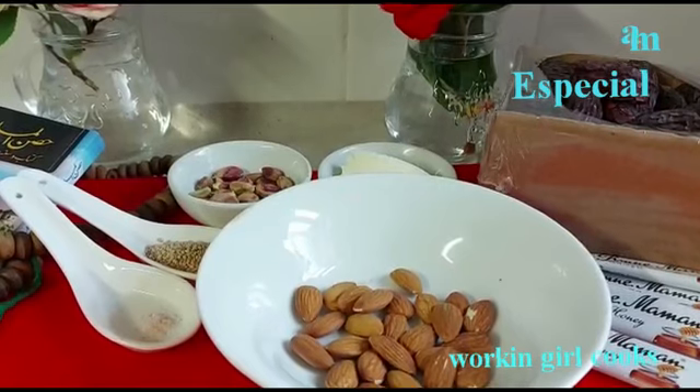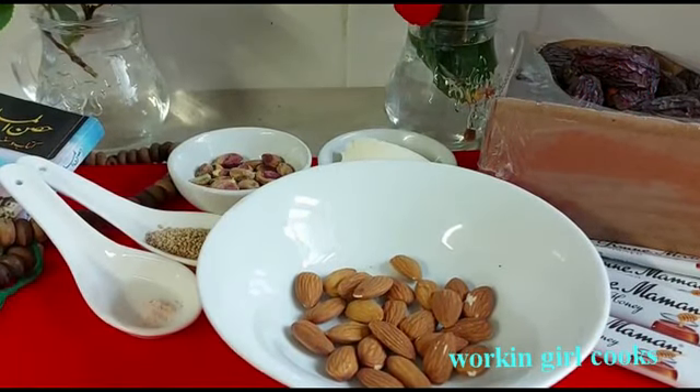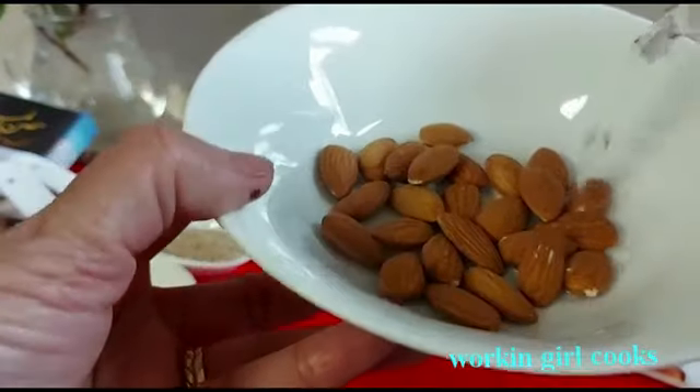First thing first, I will soak the nuts in hot water to soften the skin for about 30 to 40 minutes. Then I will peel it.